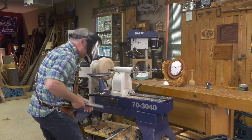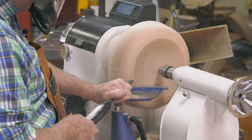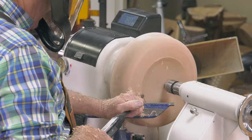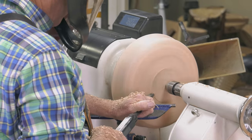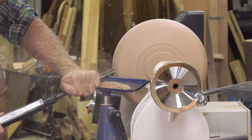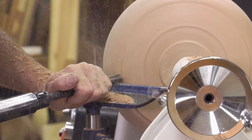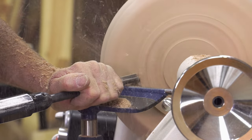That has the fingernail grind to it — you can do a push cut or a pull cut, just depends on what you get used to. Oh, this is fun. Now I'm taking it down, getting it balanced, and I think that's the size right there that I need for the foot.